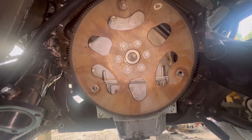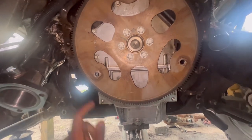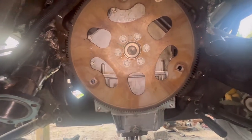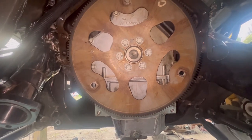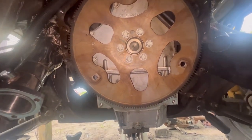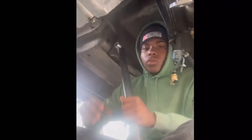As you guys can see, we will be replacing our rear main seal on the back side. Since we already got the transmission out, why not drop it? First thing, we're gonna remove this flywheel right here with these six bolts, and the rear main will be behind there. We are also going to be replacing this flywheel with a new one.